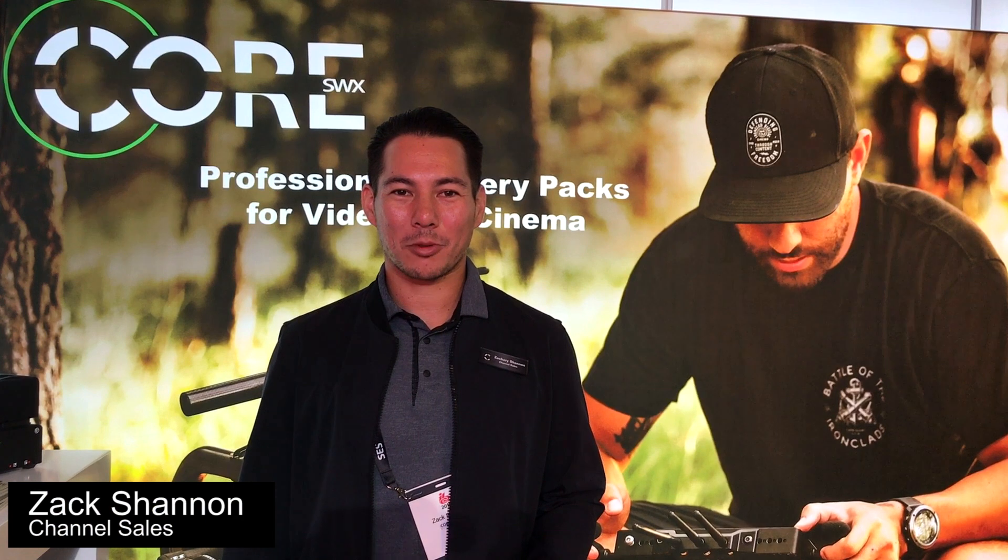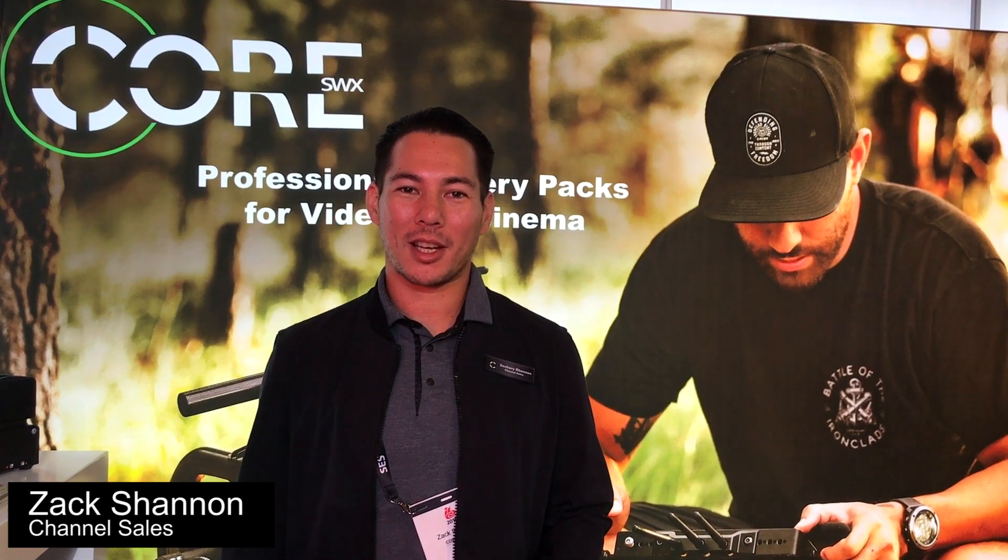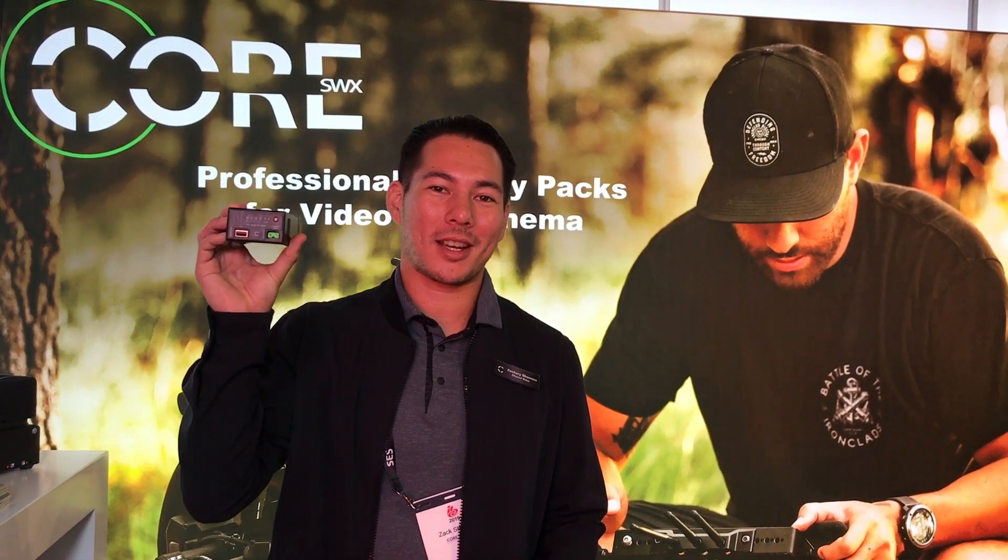Hey, it's Zach Shannon with Core SWX. We're here in Amsterdam for IBC 2019, debuting a few new products including our new Nano C98 battery.